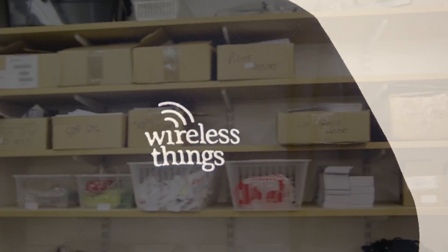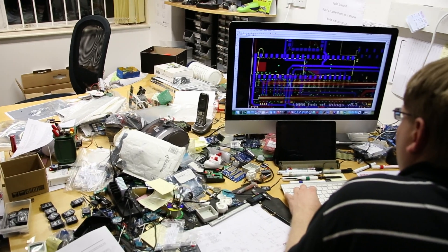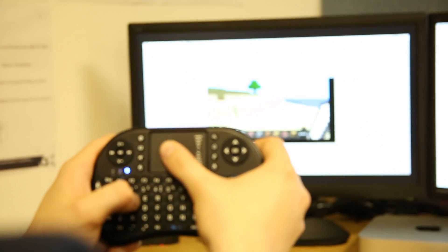Here at Wireless Things we've been searching for ways to ease the journey from an idea to an off-the-shelf product. Our story originally started by designing an Internet of Things hub, and along the way a number of people told us what features they would like in such a product.